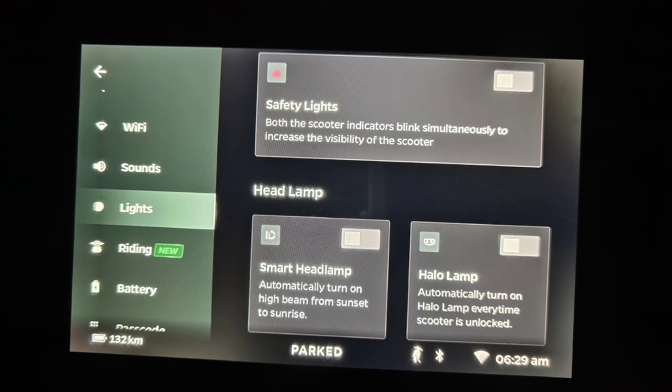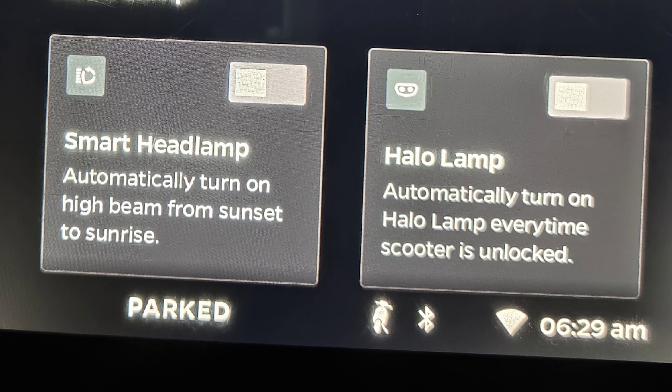When talking about the MoveOS 3.0 smart headlight feature, it should not turn on the high beam but should turn on the low beam while switching off the halo lamp at sunset. That will be the best thing in MoveOS 3.0 if Bhavish can get his team to implement this.